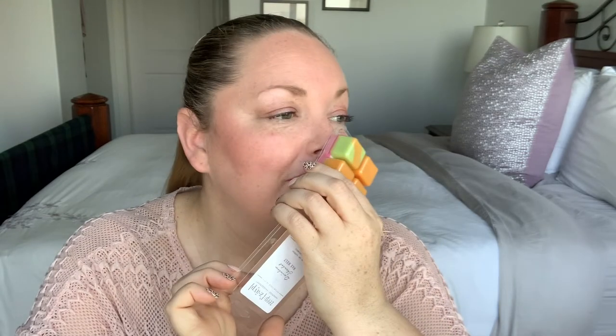Rainbow Sherbet is next — key lime, raspberry, orange creamsicle. Look at the cool tones here and on top it's a totally different color — very cool. Oh this is nice! I get the orange but I'm wondering if it's on the bottom more — it's not as strong as I expected. Normally citrus scents are very strong. I get the orange on the bottom and I think maybe the raspberry is on top. This is so good!